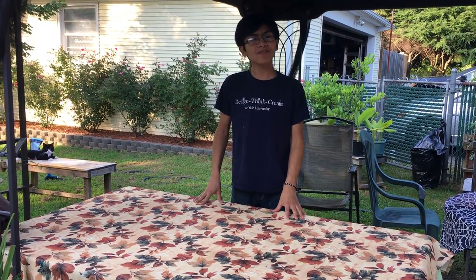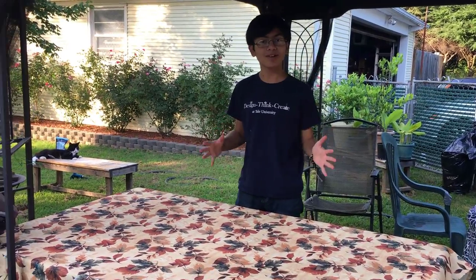Hi YouTube, welcome back to one of my videos.